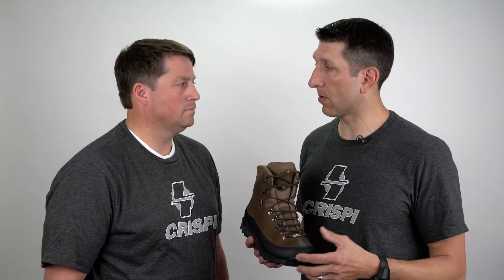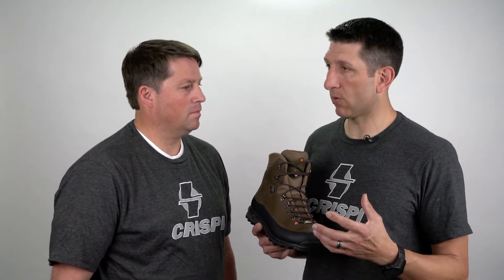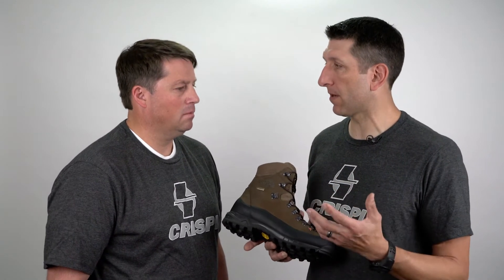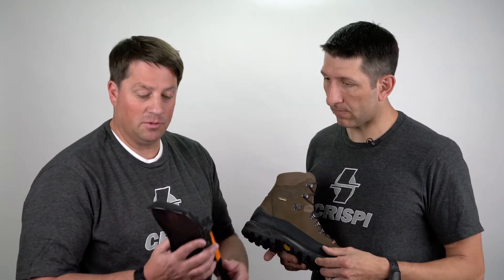Hey, I'm Kendall and I'm Mark, we're with Crispi US. We get a lot of questions from guys about boot construction, and we think there's a little bit of information out there that might be incorrect. Guys phone in or ask us at shows, and having been to the factory a number of times, we've learned a lot about how Crispi boots are made, so we're going to talk about what really makes a boot stable and the foundation of boot construction.